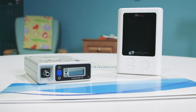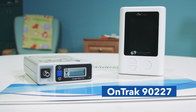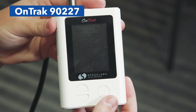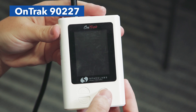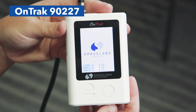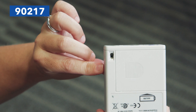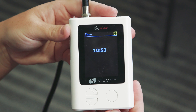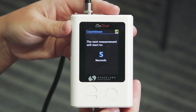Our clinic uses two different monitors. You'll either receive the OnTrack 90227 or the 90217. The nurse will let you know which one you will receive. On the OnTrack 90227 monitor, press the round button one time to begin the test. On the 90217 monitor, press the blue button one time to begin the test.